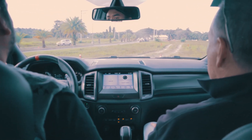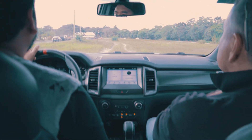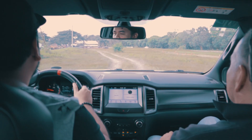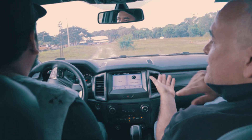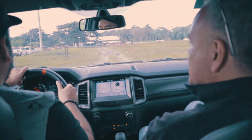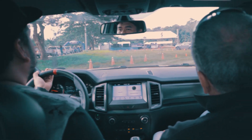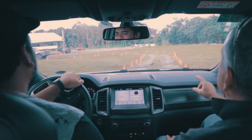Yeah, the same — the wading depth I think is 800. Okay, so this — just go quickly. Mas mabilis, mas smooth (faster, smoother). Fast, around 80. Seriously, yeah — ang taas na yan, parang mabangketa (that's already high, like a sidewalk).